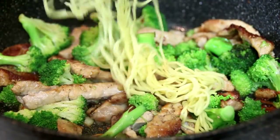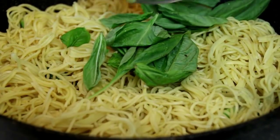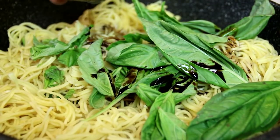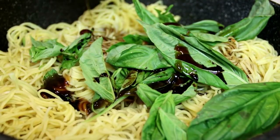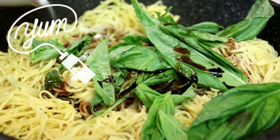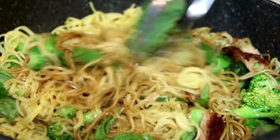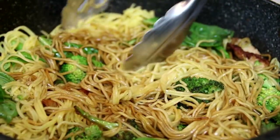Now it's time to add in our blanched noodles. Half a cup of fresh basil leaves — another thing I love. Two tablespoons of soy sauce. Two tablespoons of oyster sauce. A teaspoon of sugar — you can use brown sugar, I'm using white, but it's entirely up to you. We'll give this a toss together over medium heat. I wish we had smell-o-vision — this smells so good.